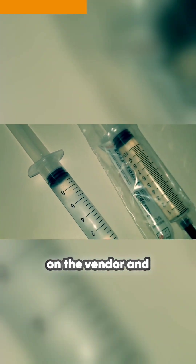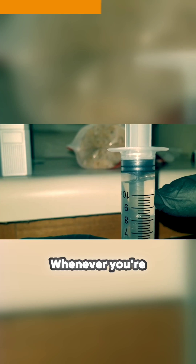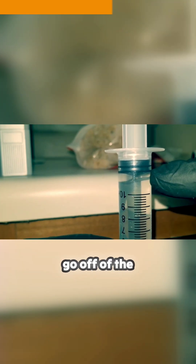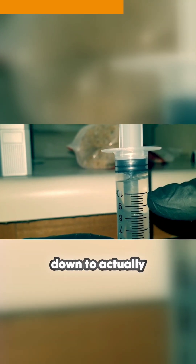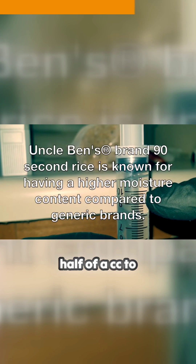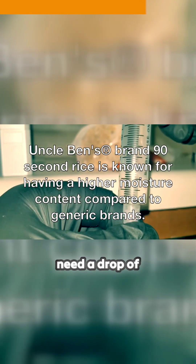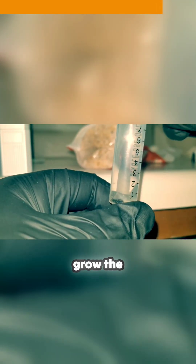It all depends on the vendor and the syringe manufacturer on what your actual syringes are going to look like. Whenever you're reading a syringe, you want to go off of the second black ring here on the plunger. Once you get down to actually using your measurement lines, you want half of a cc to three quarters of a cc. In reality, you really only need a drop of spore solution in order to get enough spores to germinate in order to grow the mushroom mycelium.